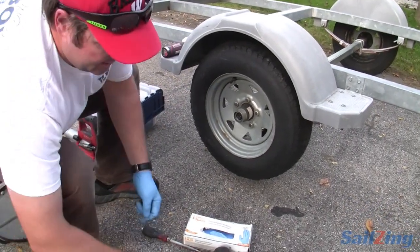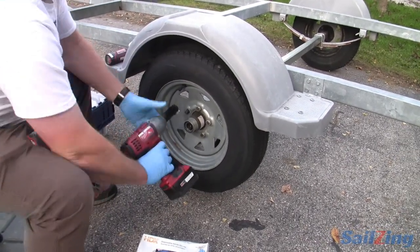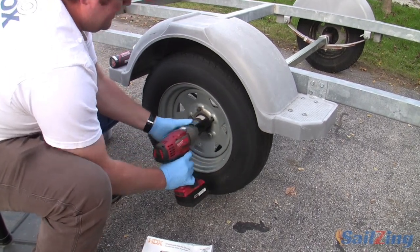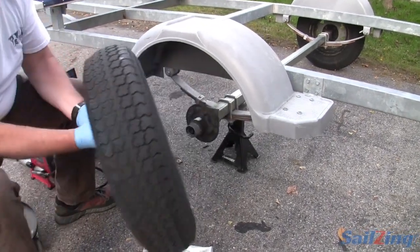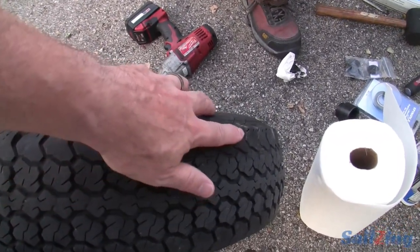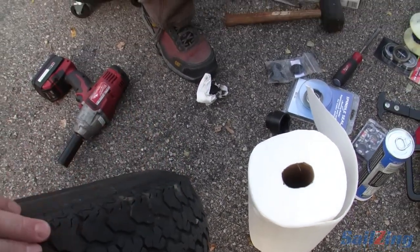The next thing I'm going to do is pull the wheel off. You can certainly use a lug wrench for this — if you do, do it before you put it on the stand, or it'll just spin in circles. I've got an impact gun that'll make short work of that. You can take a closer look at the treads there and see it's indicative of a problem. You can really easily see when you look across the profile: high spot, low spot, high spot, low spot.